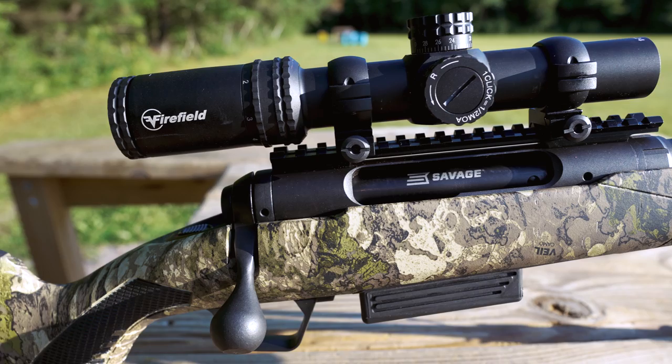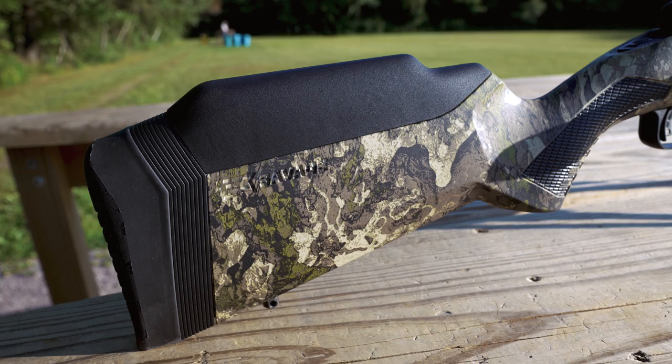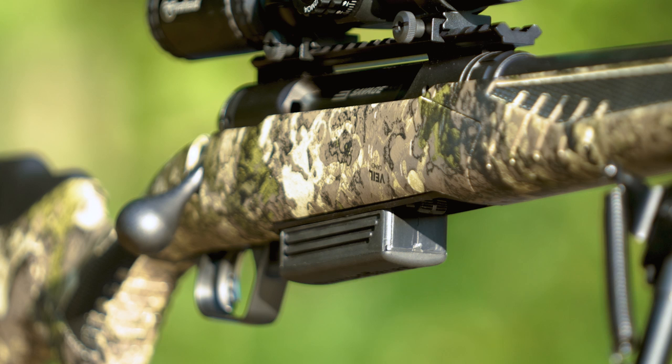The stock is a synthetic stock in the Viridin 2.0 Camo. What I love about this stock is that you can adjust it for a more precise fit with the AccuFit technology, which allows you to adjust the length of pull and comb height.